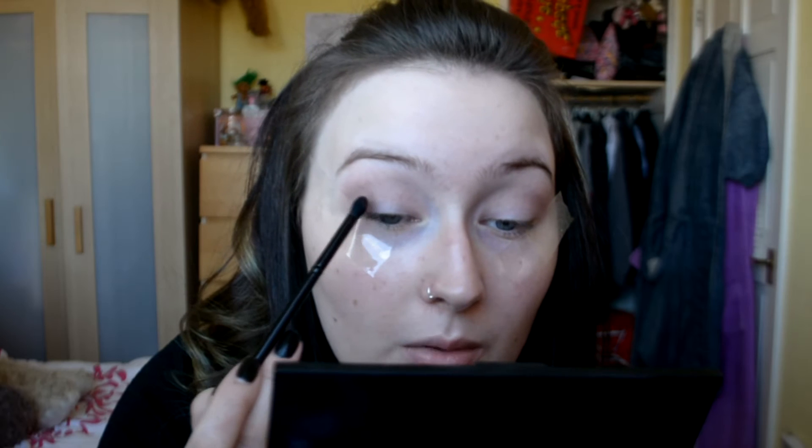So I'm just going to take a more precise blending brush and go in with the dark brown. As I'm taking darker colours, I'm just sort of getting closer to my lid, but making sure that I'm still blending that in the outer corner as well.